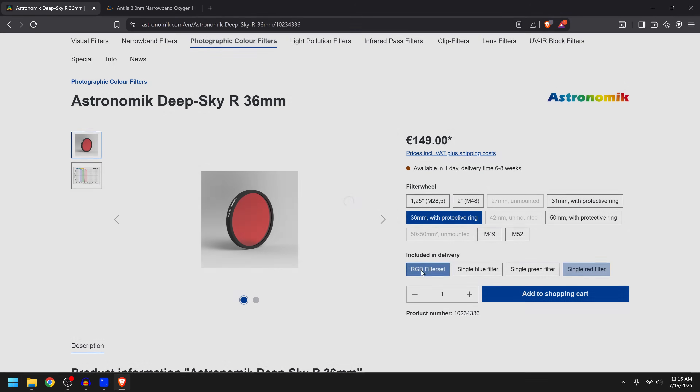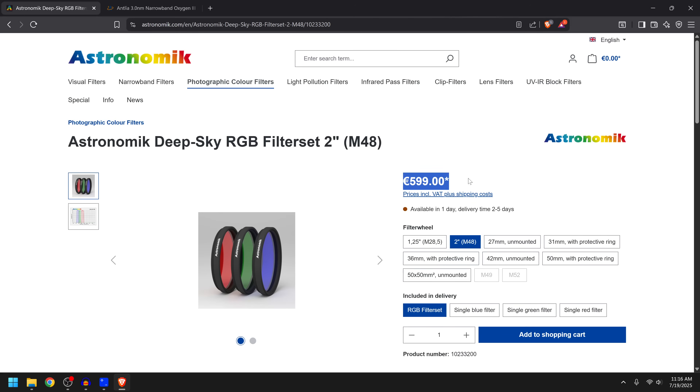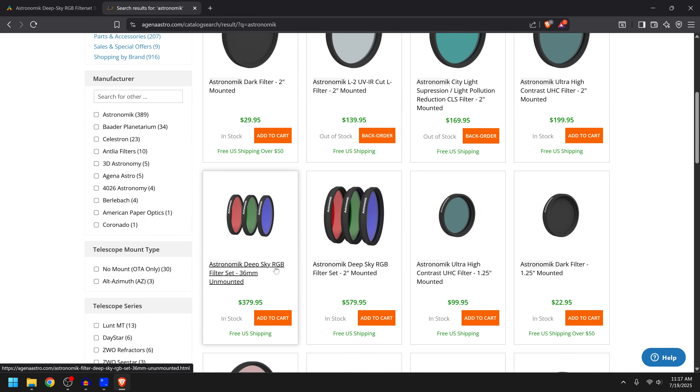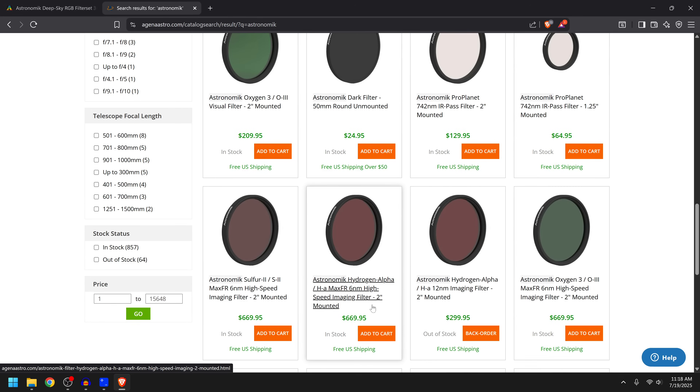I personally went with the RGB filter set 36mm unmounted with the protective ring because my filter wheel was set up for that. These are quite a bit more expensive, and keep in mind this is a German website — the price is in euros and it will ship from Germany. However, I got my package within a week with no issues. If you just want to buy from a retailer in the US, Agena Astro has the Astronomic Deep Sky RGB 36mm unmounted for just under $400. I'll have a link down below.